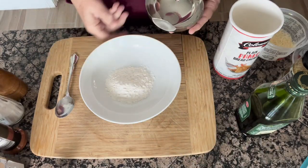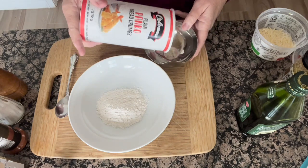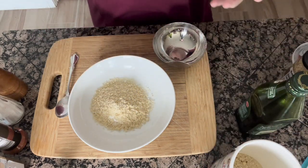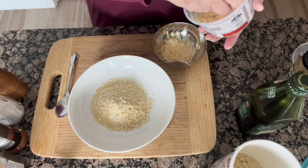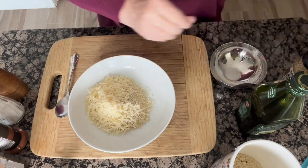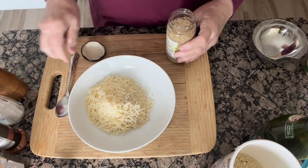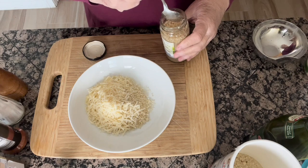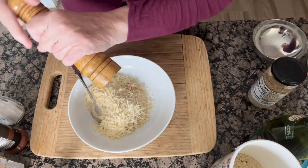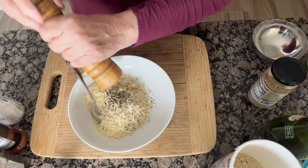We're going to start by adding about a quarter cup of flour, then about a quarter cup of unflavored panko breadcrumbs mixed in with the flour. Then about a quarter cup of parmesan cheese — the grated kind or the kind in the green bottle, either one works fine. I put in a little bit of garlic, and about a quarter teaspoon of pepper. I like to grind my pepper; I love the bigger chunks, I think it tastes really good.